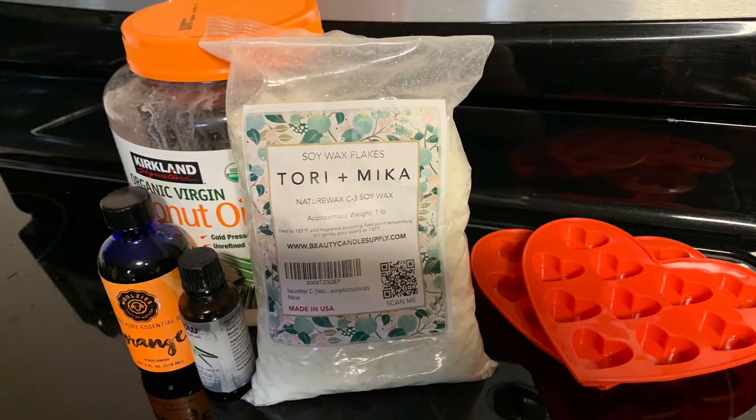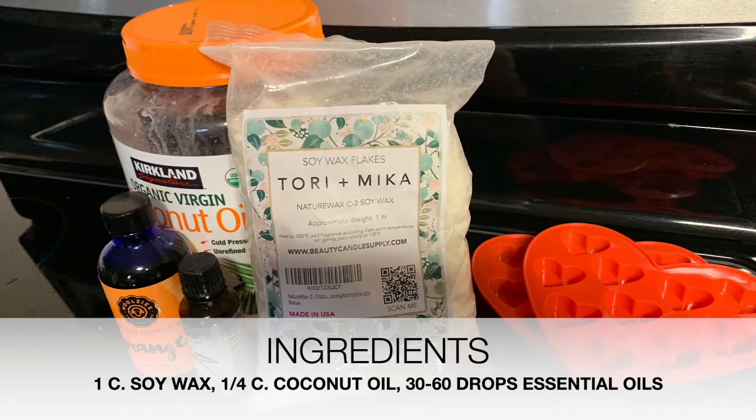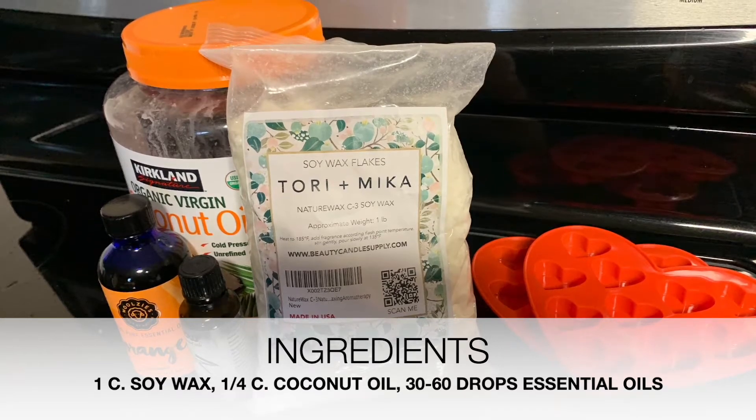The three ingredients you need are soy wax flakes, coconut oil, and essential oils. You'll also need some silicone molds.